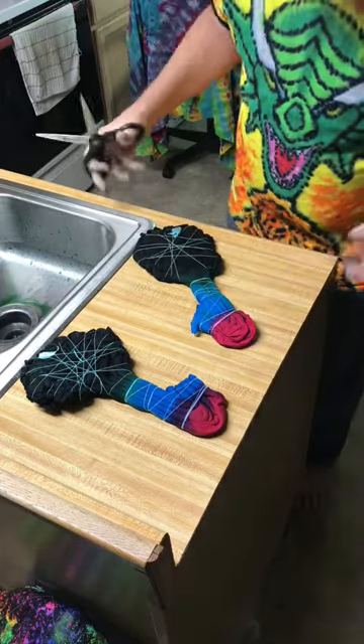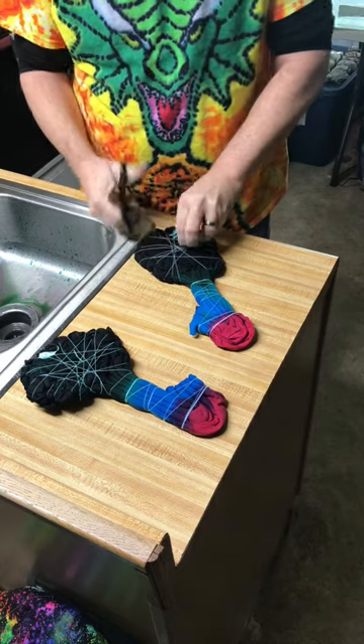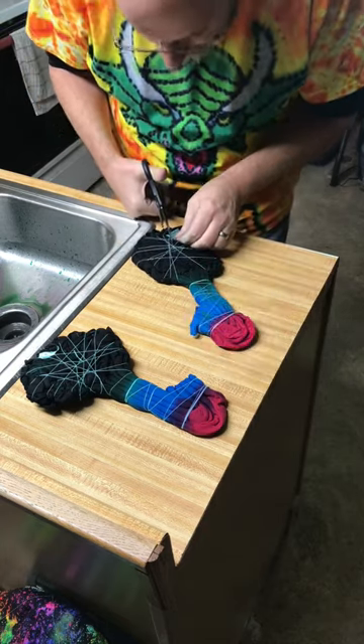Good morning and welcome to Hippie Christmas with Mr. Tie-Dye. Today I'm opening up the two peace signs. I got the regular peace sign and the huggable peace sign.